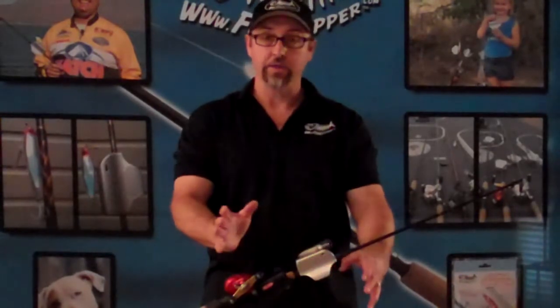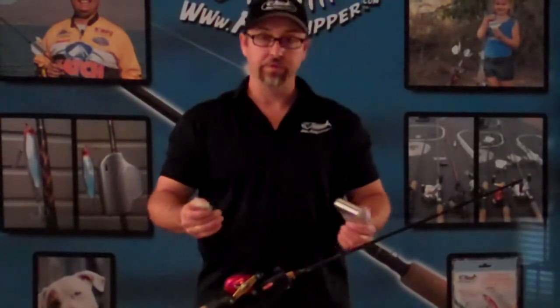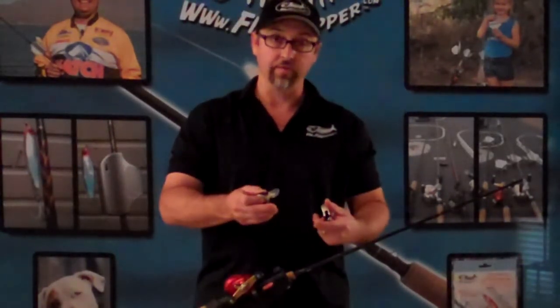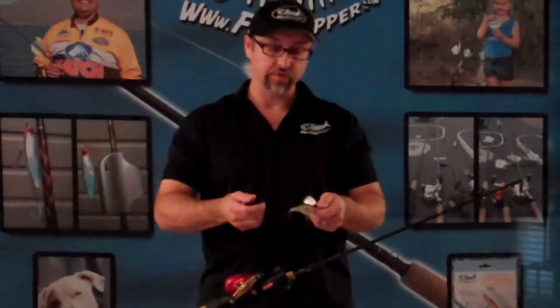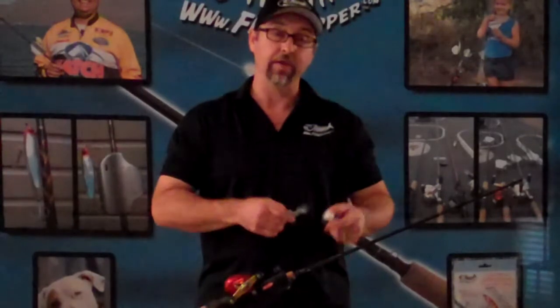Very simple to use. When you're ready to go, when you're at the lake, ready to fish, unclip it, you're ready to fish. Whereas other people that might be with you might have to untangle their rods because the tackle is all tangled in the lines, or they might have to tie on their tackle — you're ready to go, you're ahead of the game, you're already fishing, you're catching fish before they even have a rod in the water.